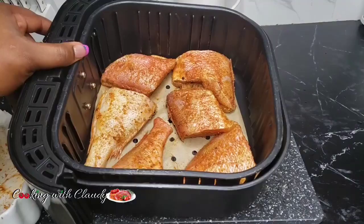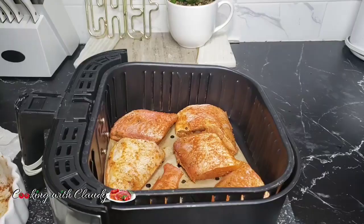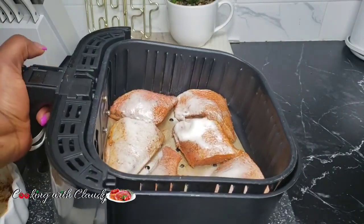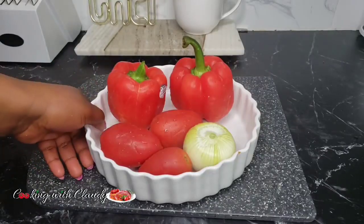At this point you can deep fry the fish, but I will be air frying mine at 400 degrees Fahrenheit for about 7 to 10 minutes each side, depending on how thick your fish is. I just applied some oil spray on the fish.